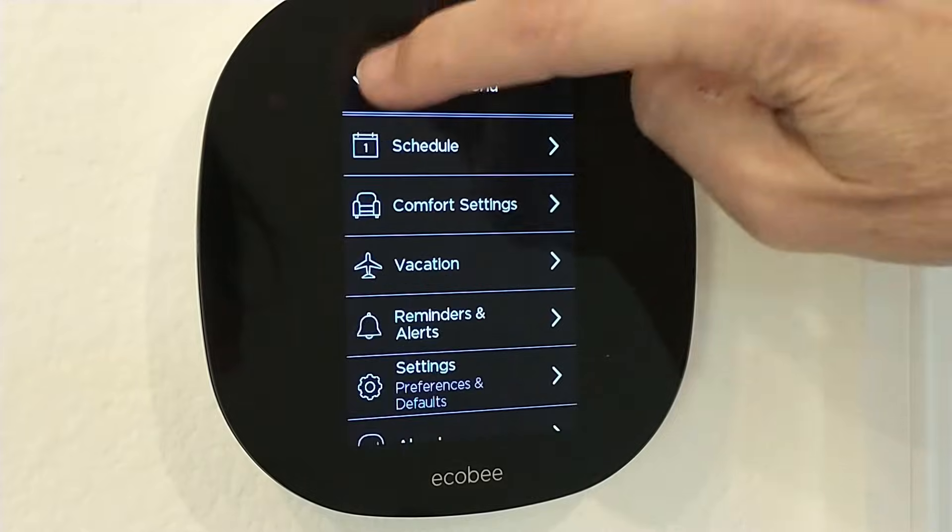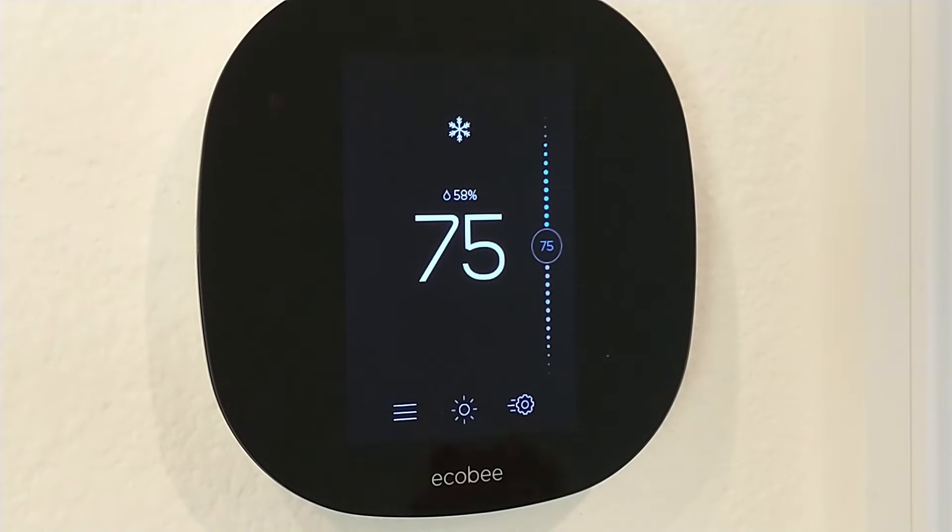So now it will drive the temperature down up to 5 degrees to reach 60% humidity. I hope this is helpful. Thank you.